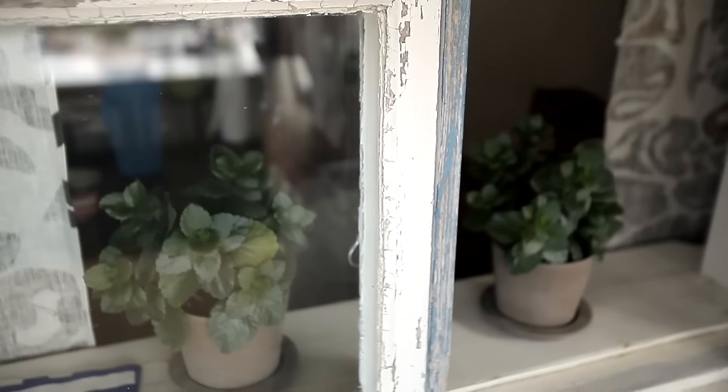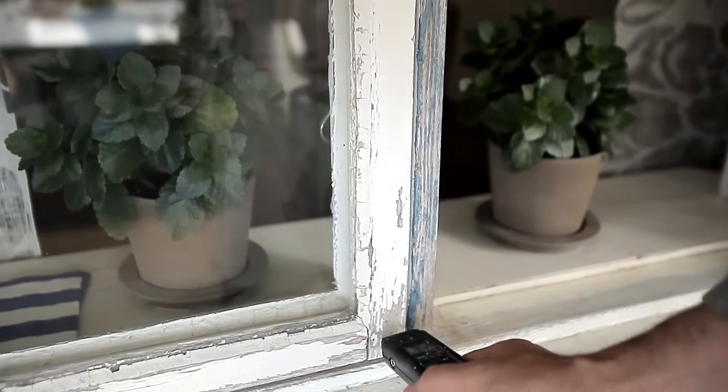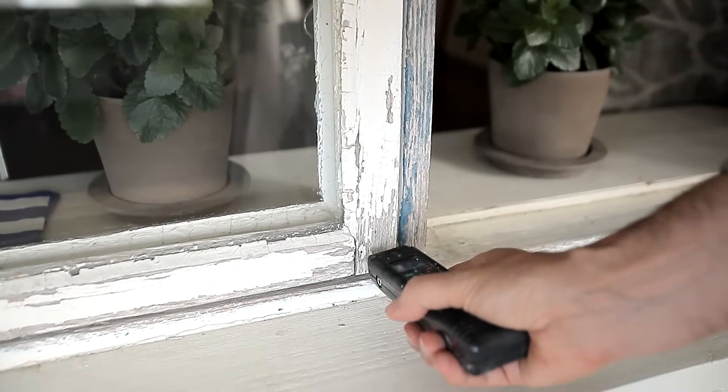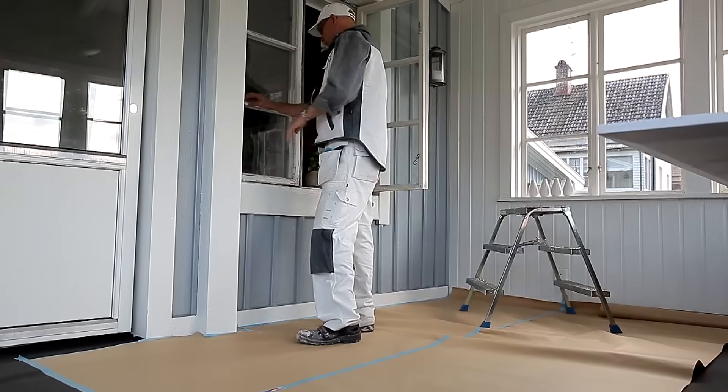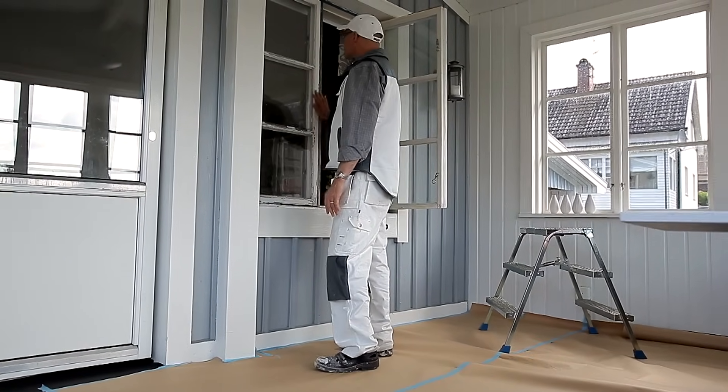First, check that the wood is not too damp. You can borrow a moisture meter from your paint dealer. It should indicate moisture of around 14%; the figure should not exceed 17%. Check your windows before you start to see if they need puttying or if it is enough to paint them.